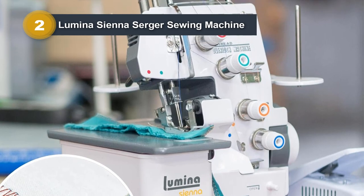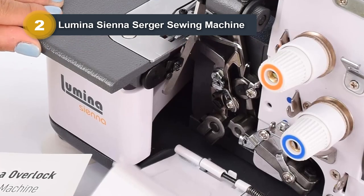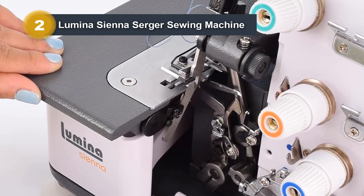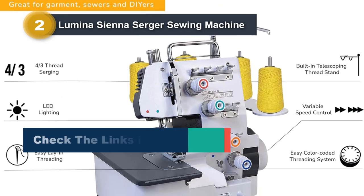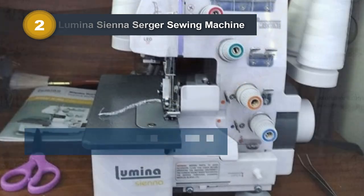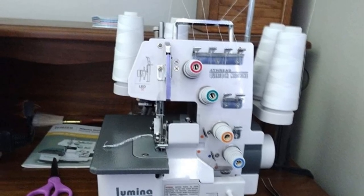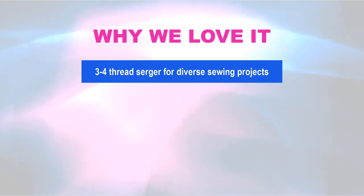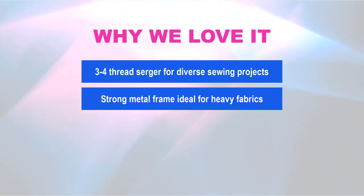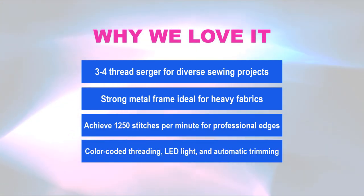The user-friendly design, featuring a factory-threaded setup and threading chart, makes it suitable for beginners. The recommended thread for the Lumina Sienna is high-quality 100% polyester, known for its softness and strength. With LED lighting, automatic fabric trimming, and a compact size, this surger offers professional results. Whether sewing seams, decorative edges, rolled hems, cover hems, or blind hems, the Lumina Sienna ensures perfect stitches. Why we love it: three- and four-thread capability; strong metal frame for heavy fabrics; 1,250 stitches per minute; color-coded threading, LED light, and automatic trimming.